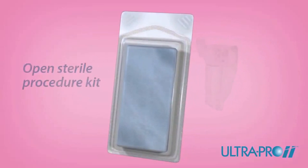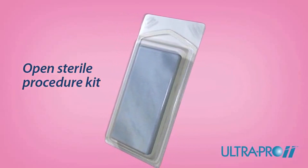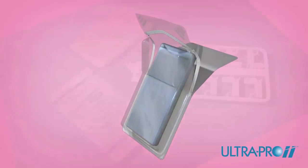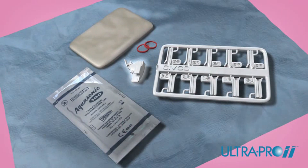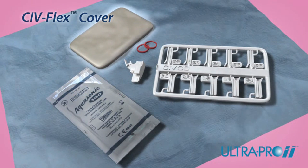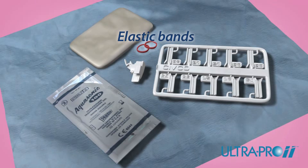Each needle guide is conveniently packaged in a sterile procedure kit. Using proper sterile technique, open the UltraPro 2 needle guide procedure kit. Inside, you'll find an UltraPro 2 needle guide and needle guide insert, CivFlex transducer cover, gel packet and colored elastic bands.